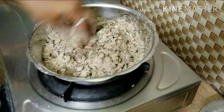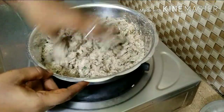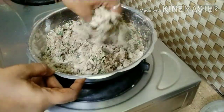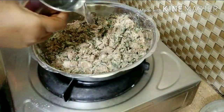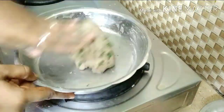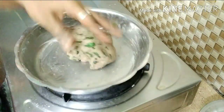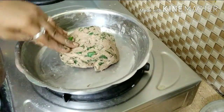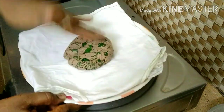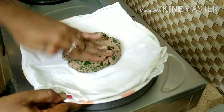Pour a little hot water and mix it well.